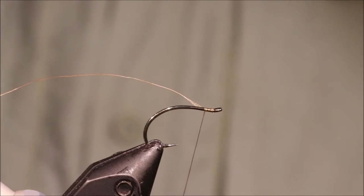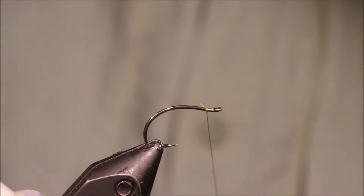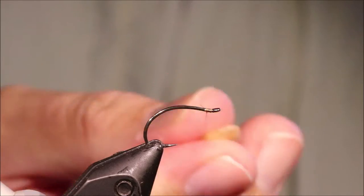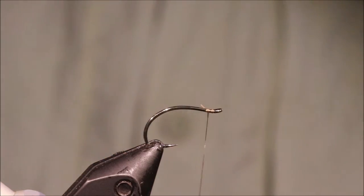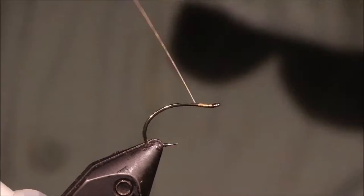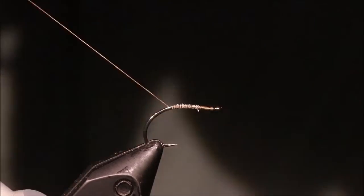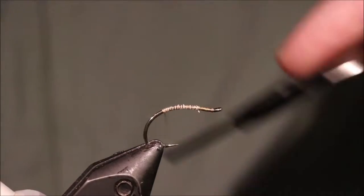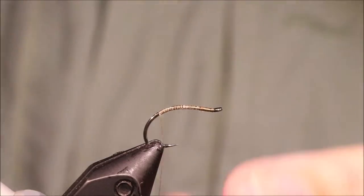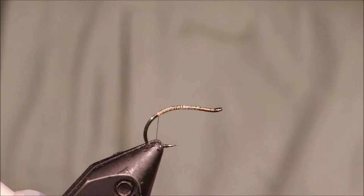I've got my hook and my vise — it's a size 10 Camazan B420, the Yorkshire Sedge Hook. You don't see a lot of people tying the Octopuses — Octopi — on these anymore, but I like the look of it compared to the straight hook. I don't think the fish cares, but I've run on some brown uni 8-0 thread.